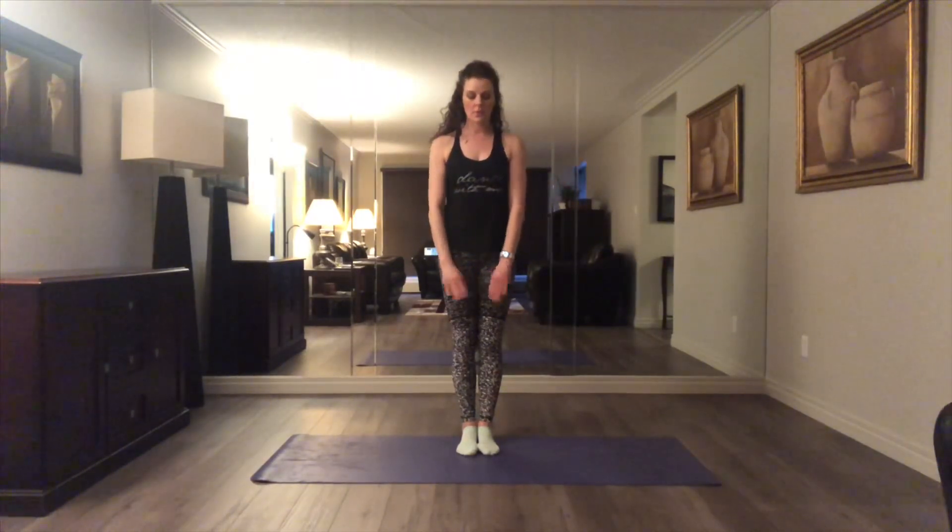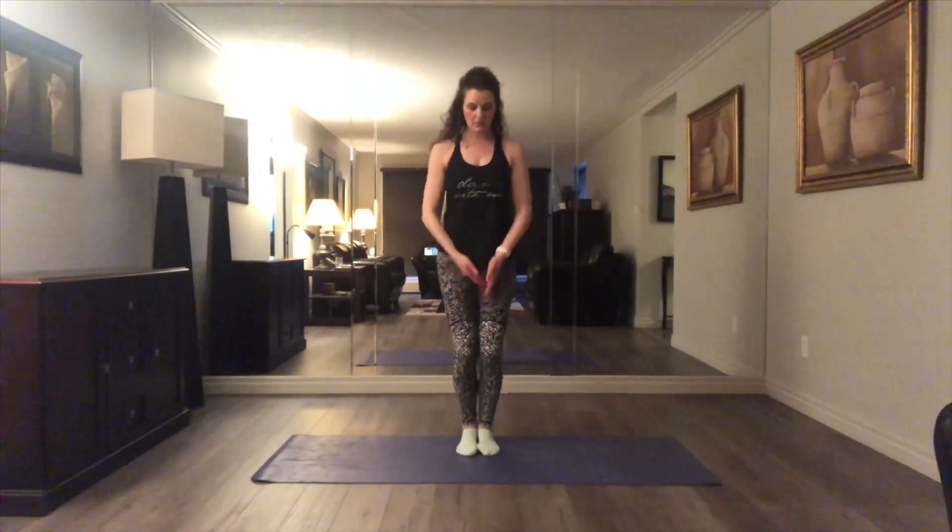Start by taking some deep breaths. Breathing in. Breathing out. Notice that I'm bending when I breathe out, just relaxing the muscles, relaxing the body.